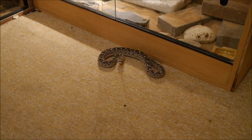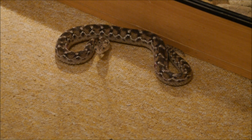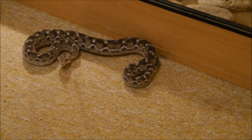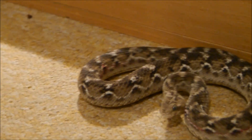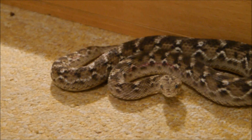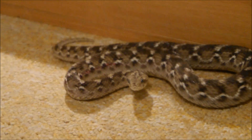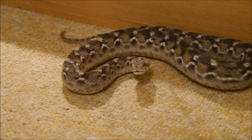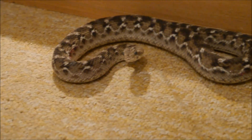We've got one of the saw scales here, the little Caronatus. He's bit himself. I'm going to get the camera where he is and get a close look at him. You can see the blood running down the side of his body where he's been rubbing his scales together, and the blood's been spreading along the side of his body.